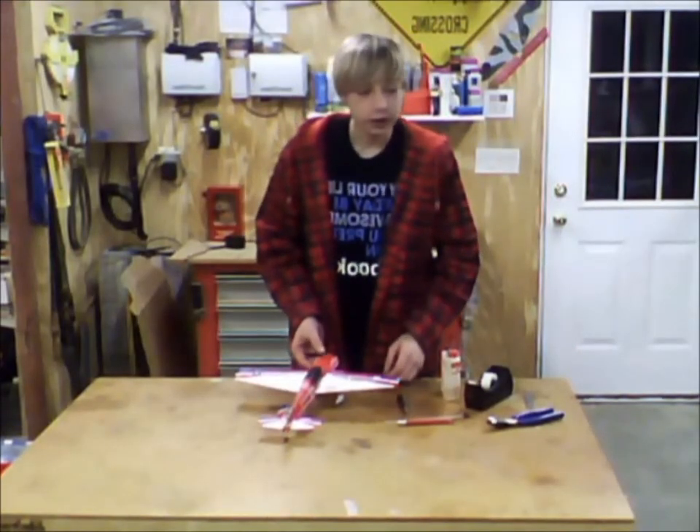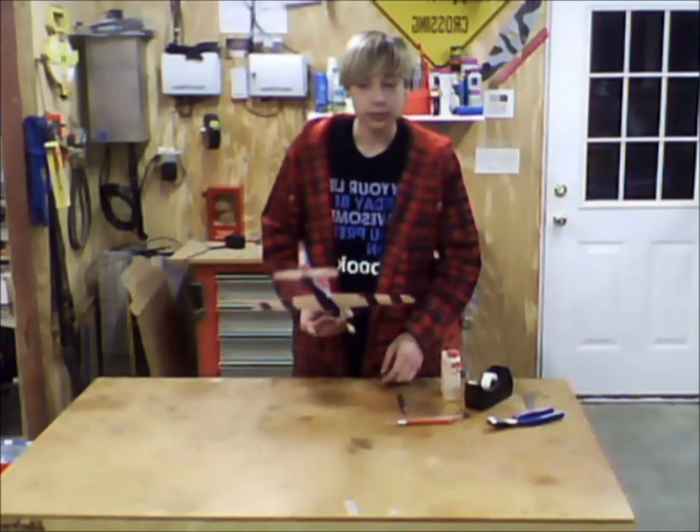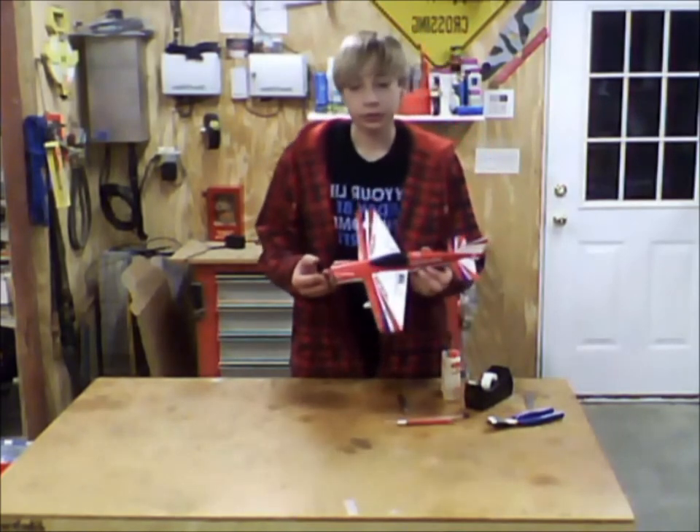Hey guys, RCR Plane Nude here. Today I'm going to show you how to balance your microplane. I'm going to use my Parkstone Polecap for the demonstration.